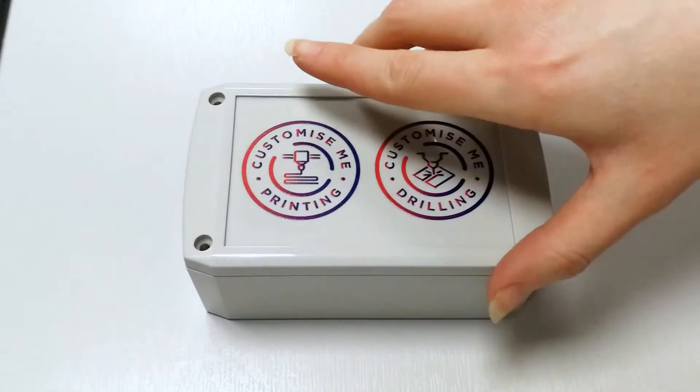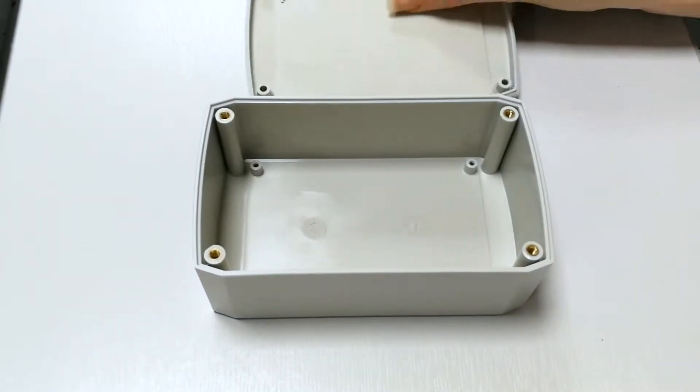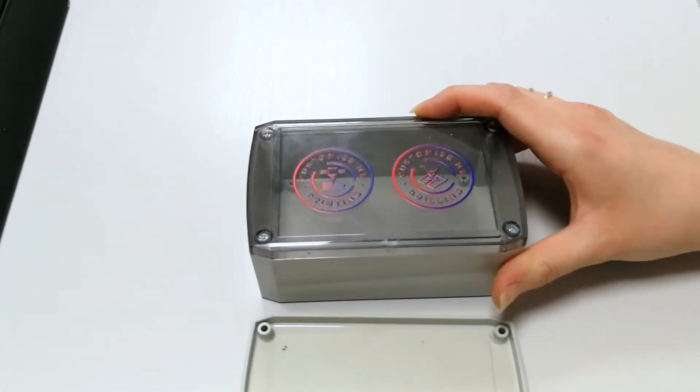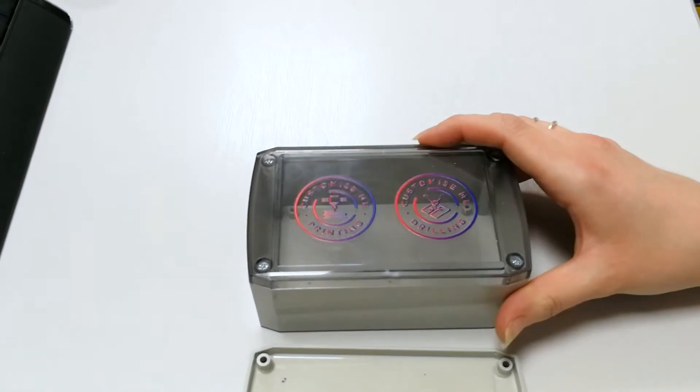The lid can be unscrewed which reveals the standoffs at the bottom so you can mount development boards. With the choice of either a clear or solid lid you really can tailor this ABS case to what you plan on using it for.